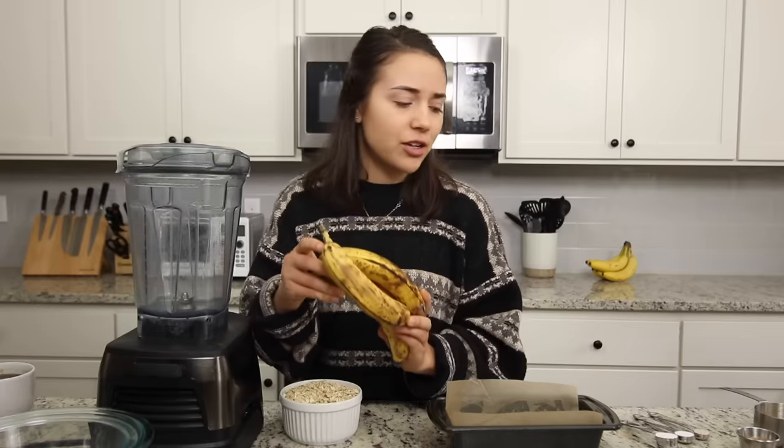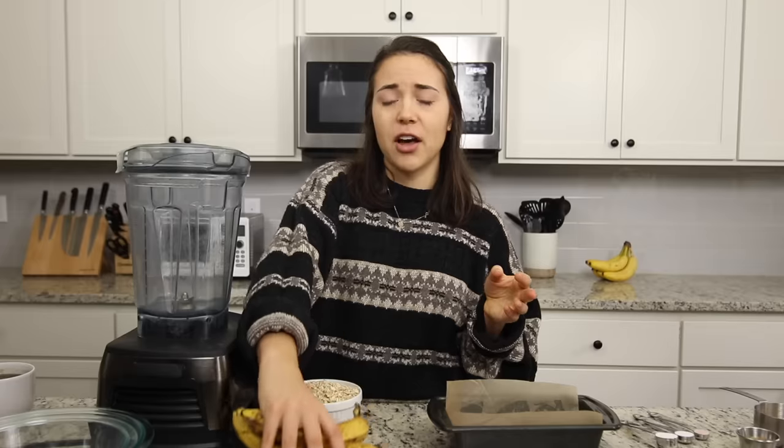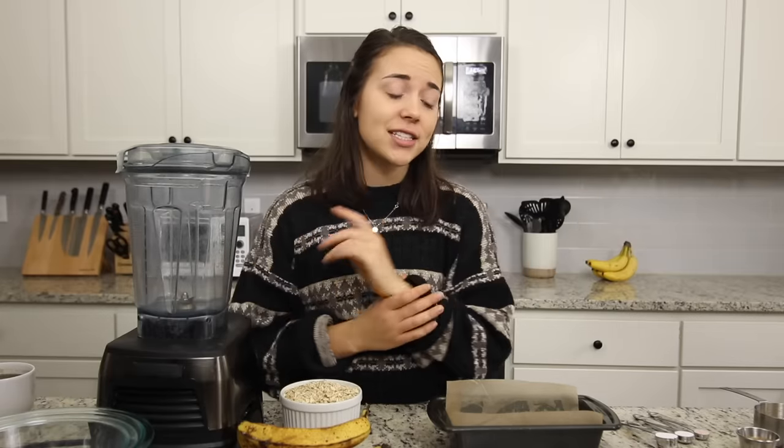Today we are going to be making some vegan banana bread. Banana bread was actually one of the first recipes that I ever made when I went vegan — I would go through loaves of banana bread in college. I love this recipe because it's relatively inexpensive, so it's great on a lower budget, and it's also super yummy and satisfying. It'd be great for breakfast, for a snack, and honestly sometimes even dessert — just put some extra peanut butter, maybe some chocolate on there.